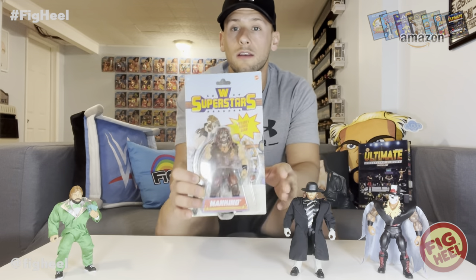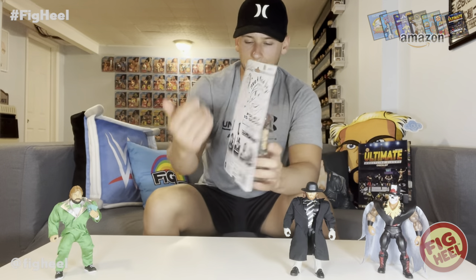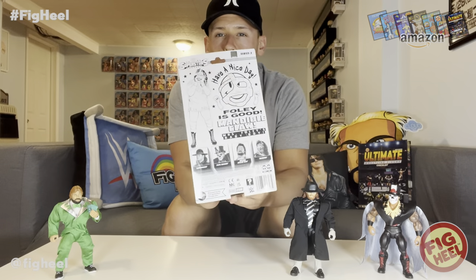Today we're going to complete the set loose — we already have it mint on card, but I was waiting for a loose, beat-up Mick Foley and we found it right here. It actually has razor marks in it where the employee cut right through the box, which I never understand. There's an X cut on the case — you can cut straight down the middle on the tape. I don't understand why some employees insist on doing the X when you can just cut right through the tape.